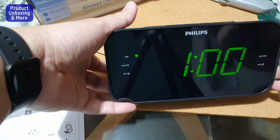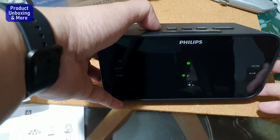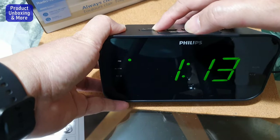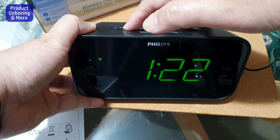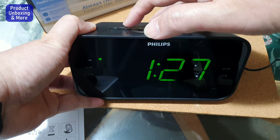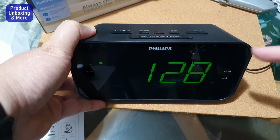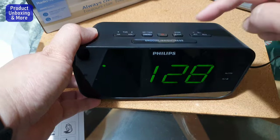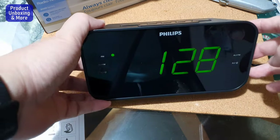So it cycles: 12 PM, then 1 PM. The minute is currently 28, so press the minute button up to 28, then confirm. Now I have the correct time set. Let's try the alarm — there are two alarms, alarm one and alarm two. I'll just set alarm one.